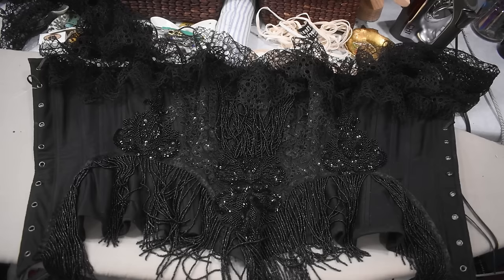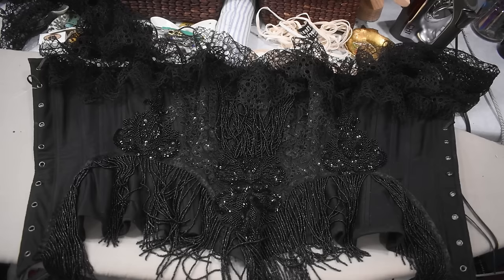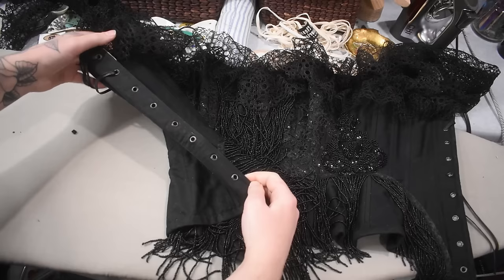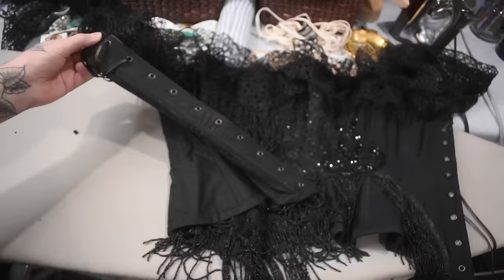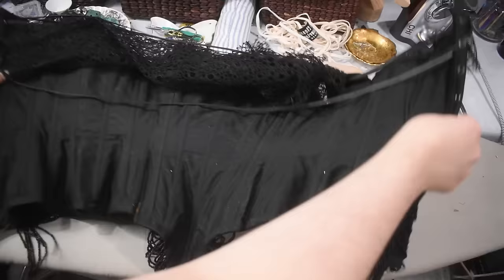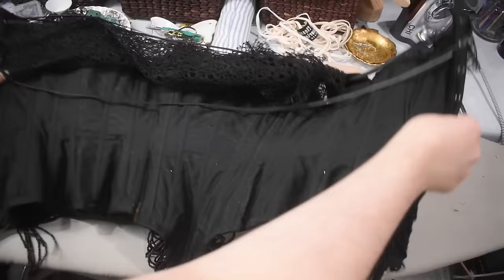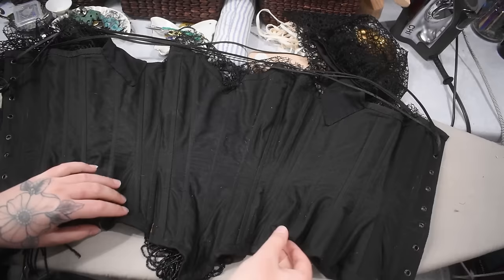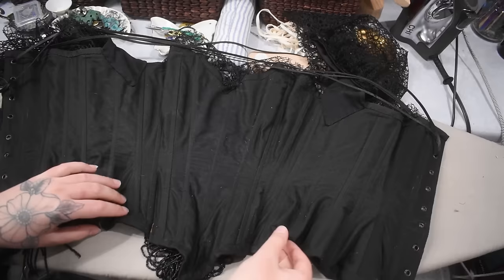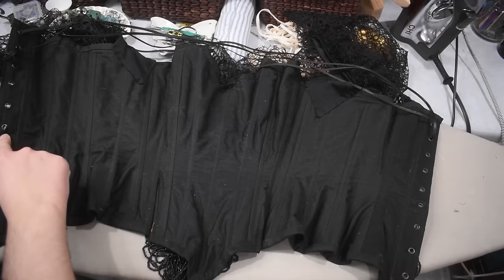I'm probably going to recycle this corset — take all the boning out of it, take all the trim off, and make a new version, because this pattern doesn't fit perfectly. Something else contributing to the imperfect fit is that these grommets are set a little bit too far apart — I think I went an inch and a quarter, but really I shouldn't have these more than an inch apart, especially at the waist where the garment is getting the most stress. Because these grommets are only going through two layers of fabric and my grommet setter is annoying, some of these grommets are already ripping out of the cotton. Grommets are the thing that caused me the most headache in corset making.